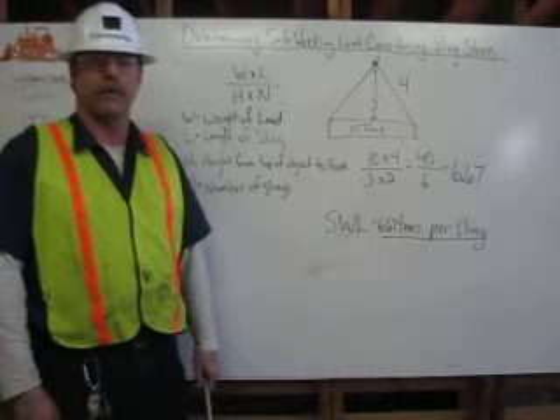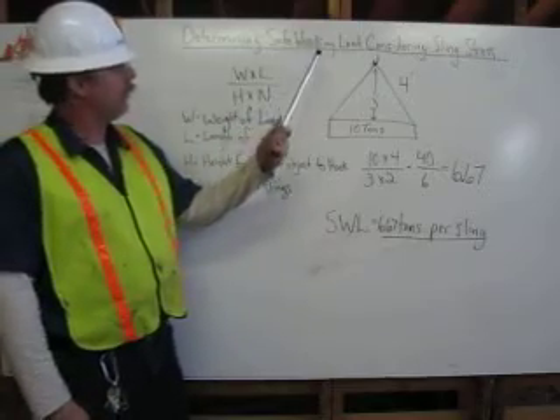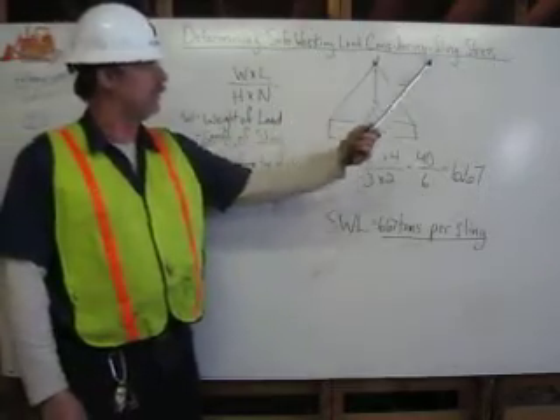I'm Michael Constantine and I'm a certified rigger. Today I'm going to demonstrate how to determine a safe working load considering sling stress.